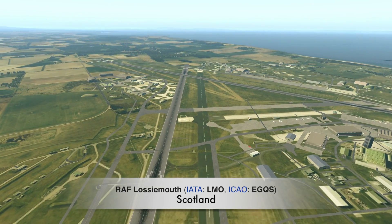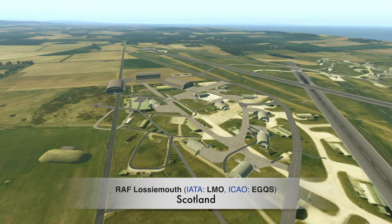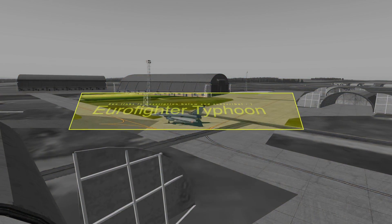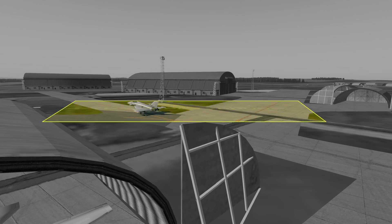We're here at RAF Lossiemouth, which is a base where I believe they do some of their low-level training. Now we're going to have a look at the Eurofighter Typhoon first. The scenery isn't part of our list by the way, but the Typhoon is. This is the Eurofighter Typhoon — it isn't the most complicated version, but why are we looking at it? Let's find out.